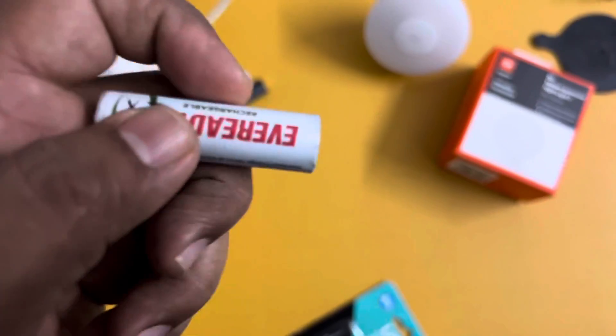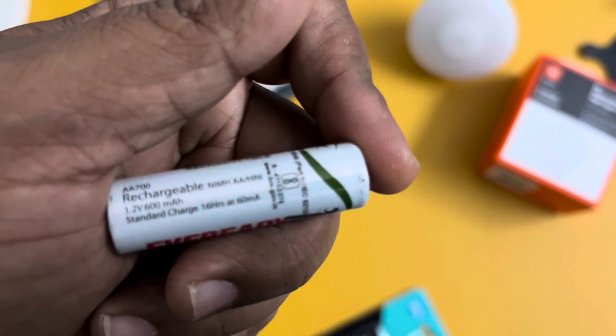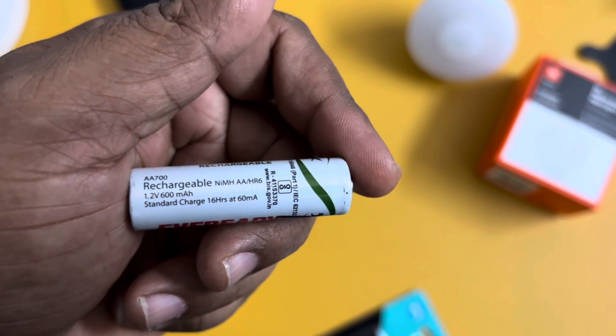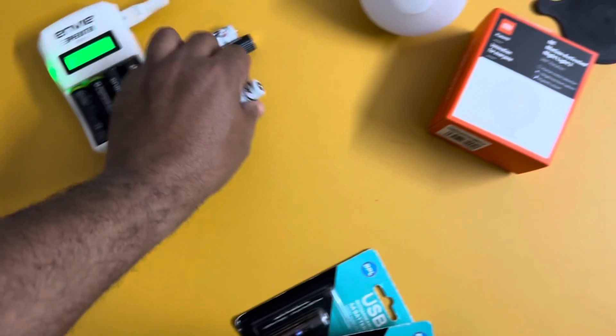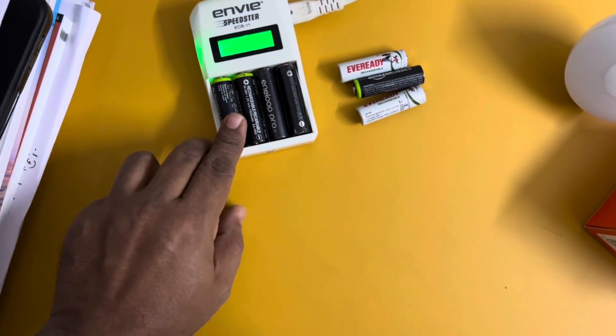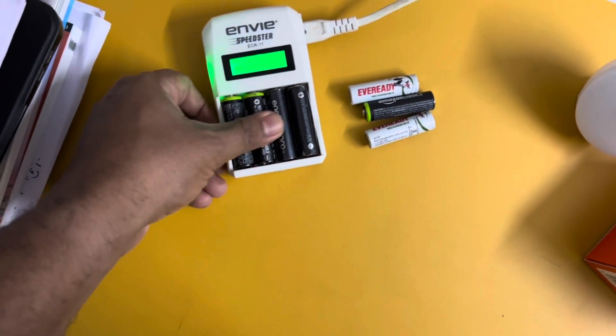We recharge those using conventional chargers where we can charge two, four, or even six batteries at a time. These batteries are of capacity around 600mAh.